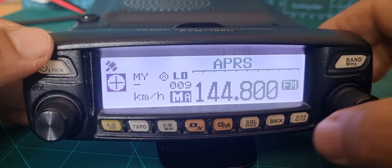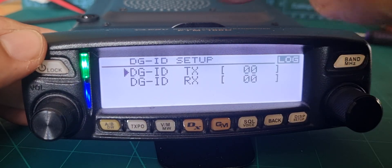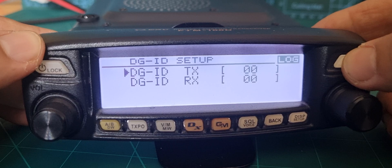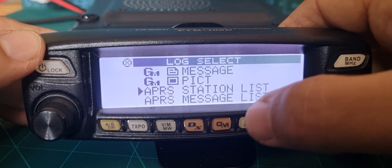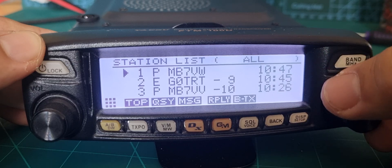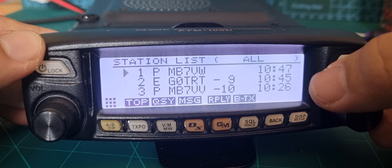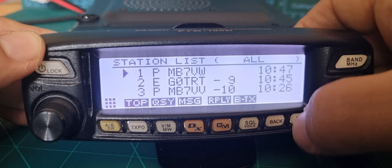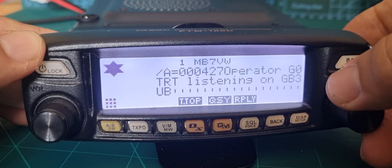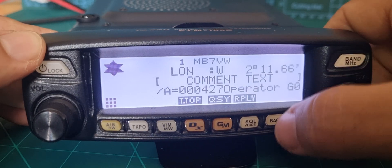So we're receiving APRS and it's working fine. If you want to see your list, hold down GM — you've got the Digi ID settings — then push band and look at the APRS station list. Hit DISP and you get a nice list of all the stations you've been receiving. Choose a recent one and you get all the info.